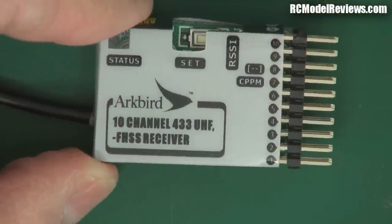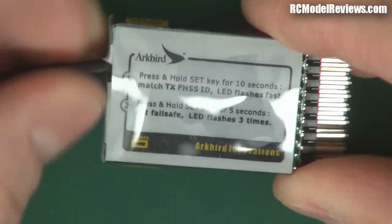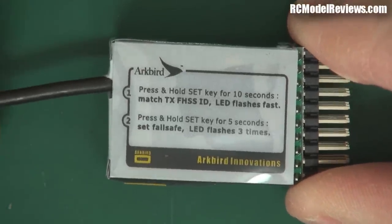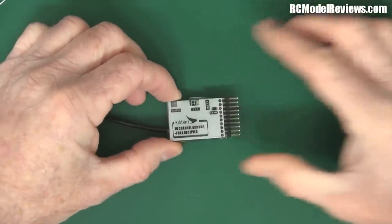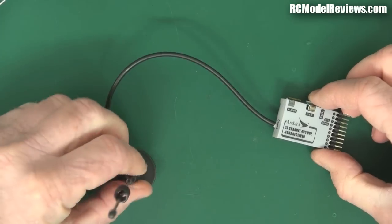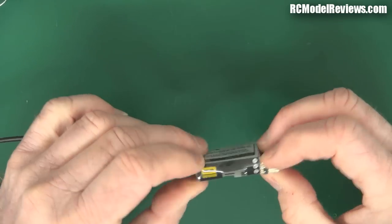Let's have a look at the receiver — 10 channel, 433MHz UHF frequency hopping spread spectrum. It looks fairly good with fairly common construction, similar to smaller 2.4GHz receivers. There are instructions on the back. But here's what's wrong with this setup — I couldn't believe it when I unpacked it. It's a reasonably small UHF receiver, which is good for smaller models, but look at this: it has a magnetic base with a really stiff, thick, heavy cable that's not even that long. Come on, let's get serious.